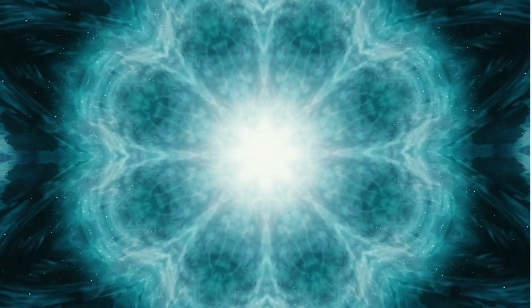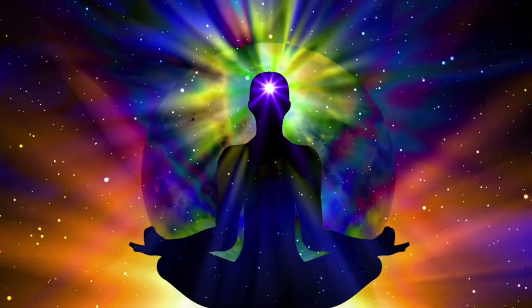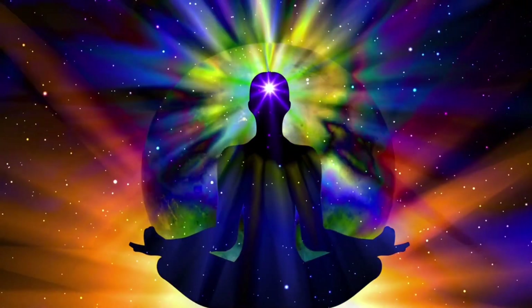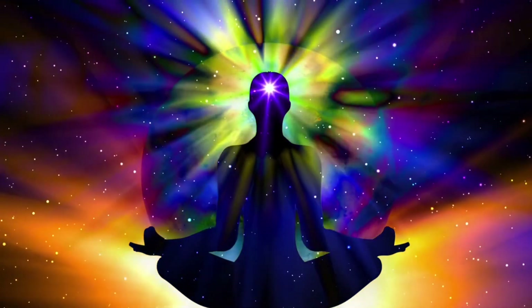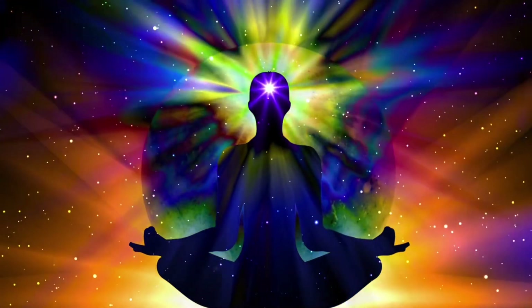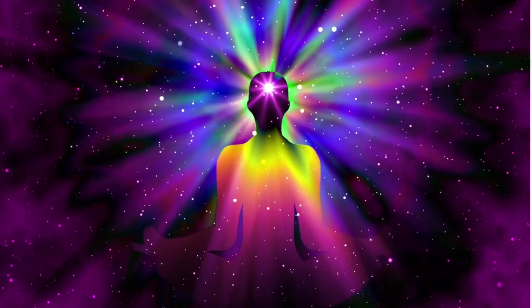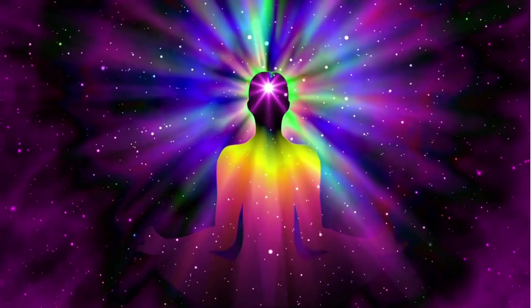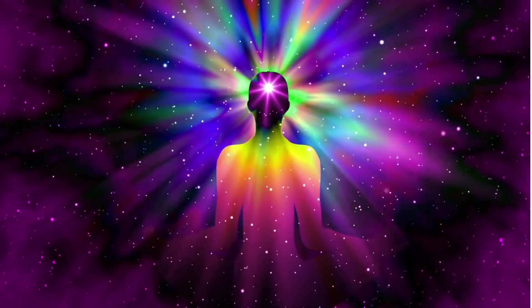And your star has a beautiful yellow, vibrant light. And this merges with the pink light and it comes back down, back through the universe and space and the sky and the clouds, back into the room that you're sitting in and back into your crown. And this beautiful pink light with the yellow light from the star fills your whole body. And it expands out of your body into your aura, making you feel really beautiful and calm.